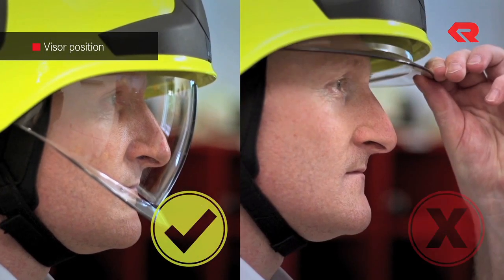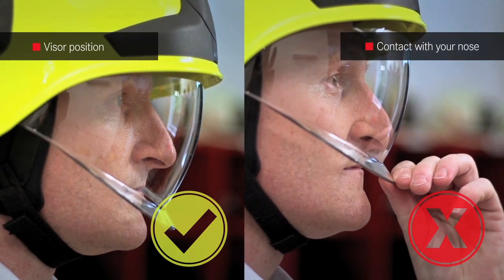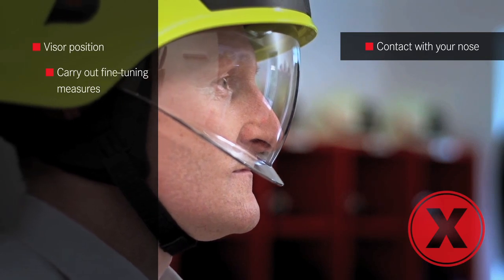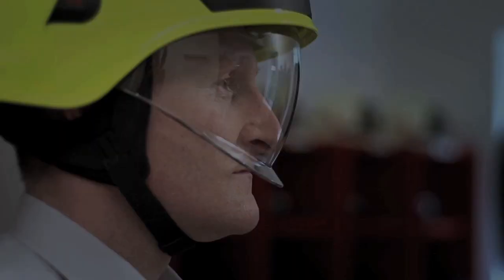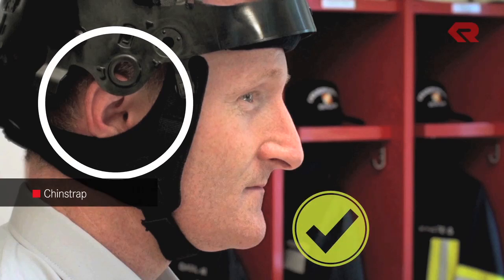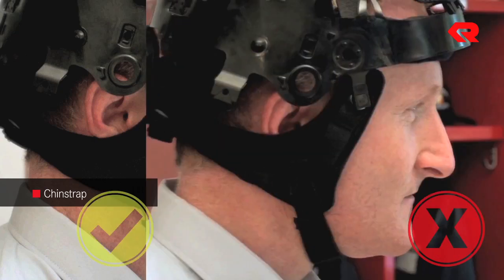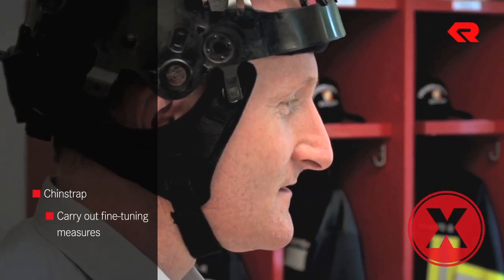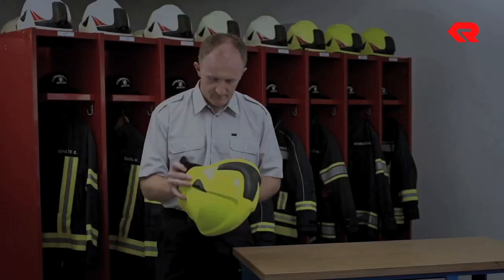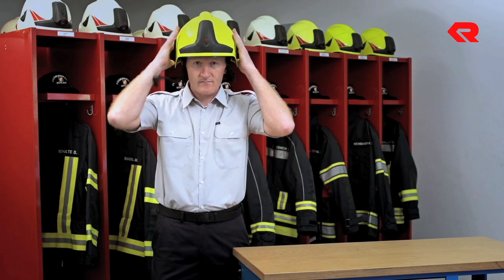If the visor touches your nose or stops too far up, its position needs to be fine-tuned. Now check the chin strap. It should not be too tight around your neck or cover your ears. If the chin strap is not sitting correctly, take measures to fine-tune its position. You have now checked all the factors you need to ensure your firefighting helmet is sitting correctly.